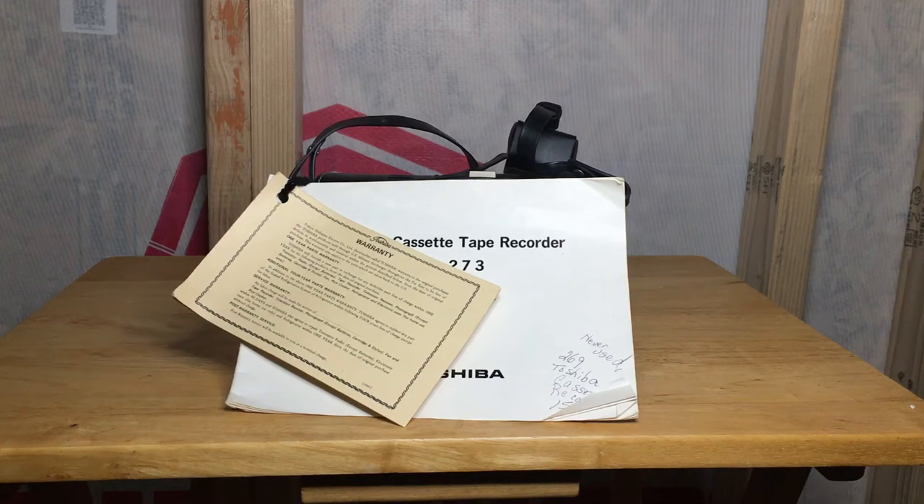Hello everyone, welcome back to the Bits and Nuts channel. Today we are going to be reviewing a 1970s portable cassette tape recorder.